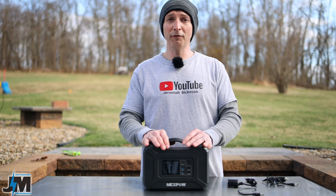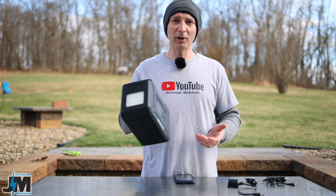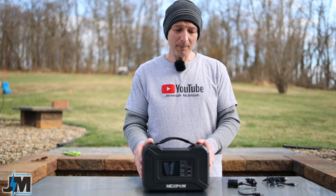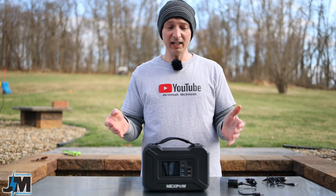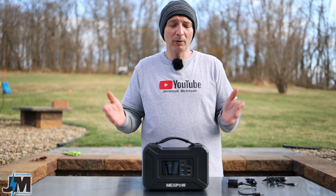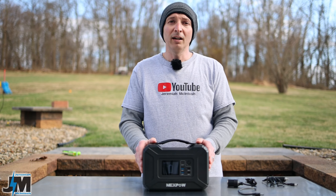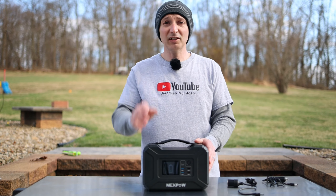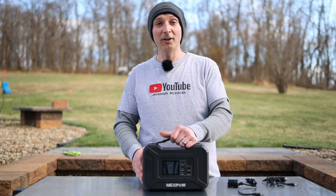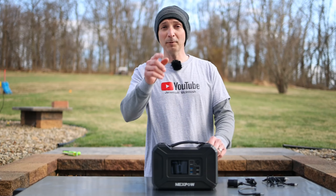Overall, I think this thing did really well for what it is. I'm going to use it a lot — especially the flashlight feature since it's so handy and portable — as well as for power outages and camping. When it works well, it works pretty great. The main negative was having issues right off the bat, so hopefully if you pick one up you won't have those problems. I'll leave links below, and I might have a 1000-watt unit coming from a different company that I can't wait to test out, so stick around for that video!